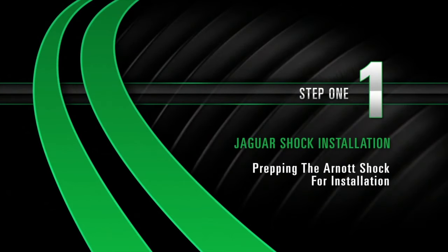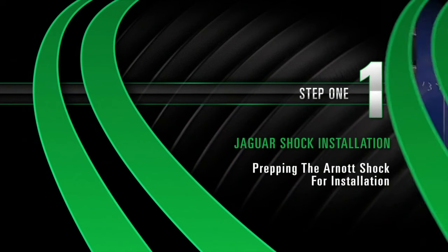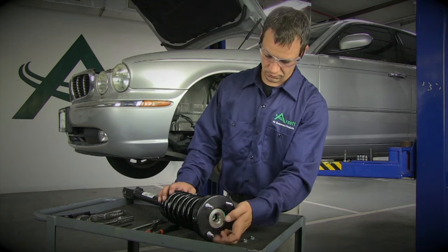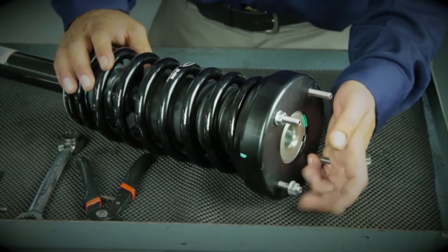Install, Step 1: Preparing the Arnott shock for installation. Before installing the shock, be sure to remove the four top stud bolts.